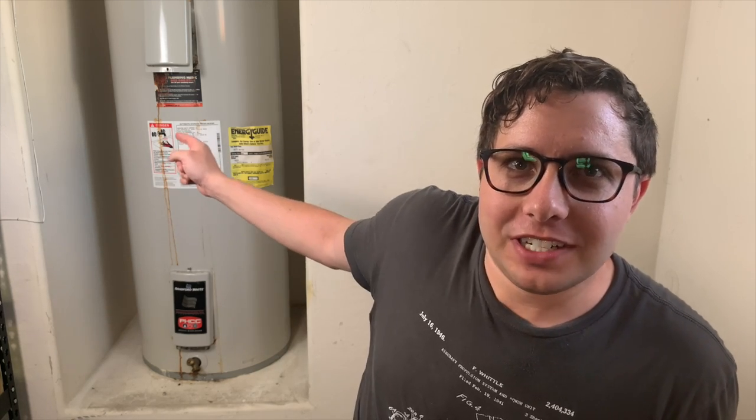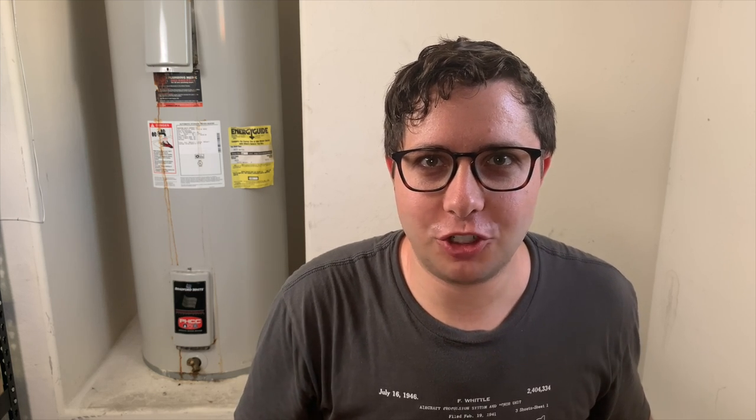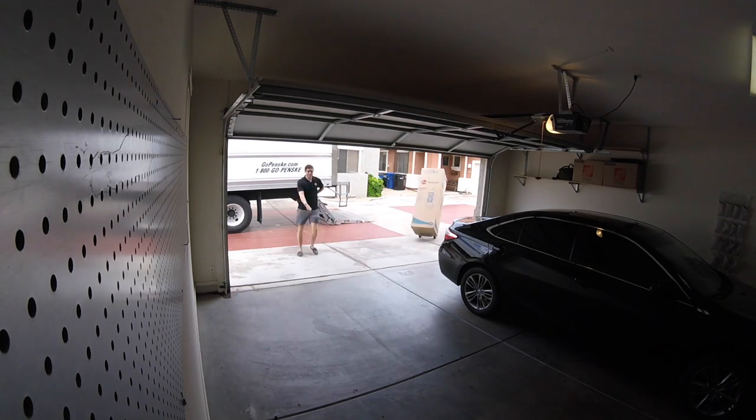The unit behind me that we're going to be swapping out today is a 17-year-old Bradford White. You can see some of the dripping down the front — usually when tanks fail they start to leak, and I got pretty lucky in this case because the leaking was really minor. You can see that I do not have a drip pan below this unit, which does not meet code in my area and in most areas. The new unit I'm going to be installing today is a Rheem Marathon, and it was dropped off by Home Depot Pro Services earlier today.